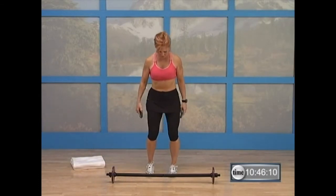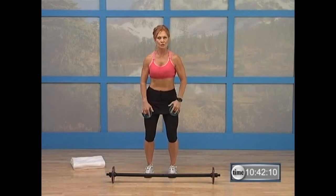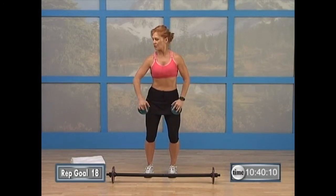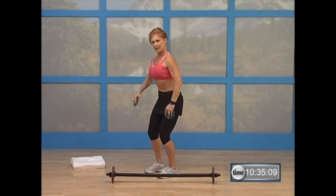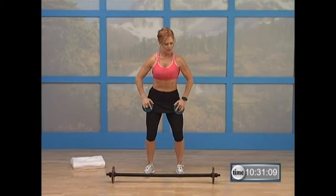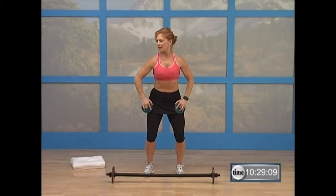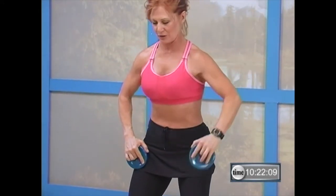We're going to start here with our feet about a dollar bill apart, and we're going to rotate — open the shoulders and then close. It's a bent arm rotation. On this exercise, pull your abs in and sit into your air chair. That's it, right there. Pull. Nice. When you rotate here, don't force the rotation back — just open the arms up where you feel comfortable. Sit back into those hips.